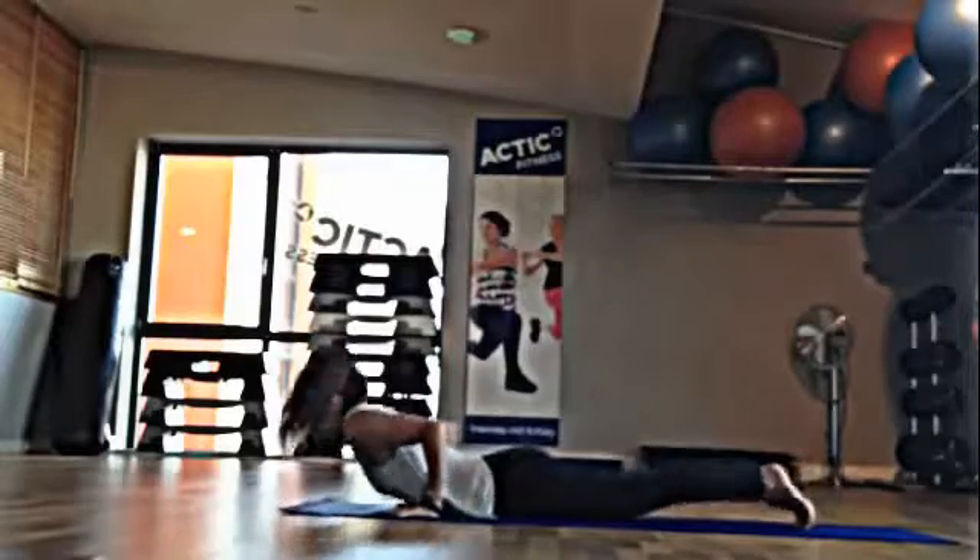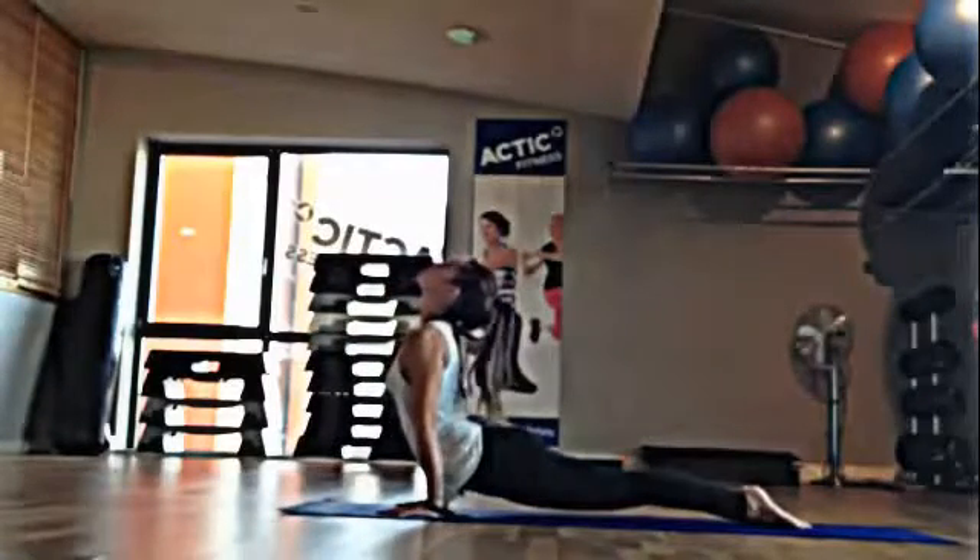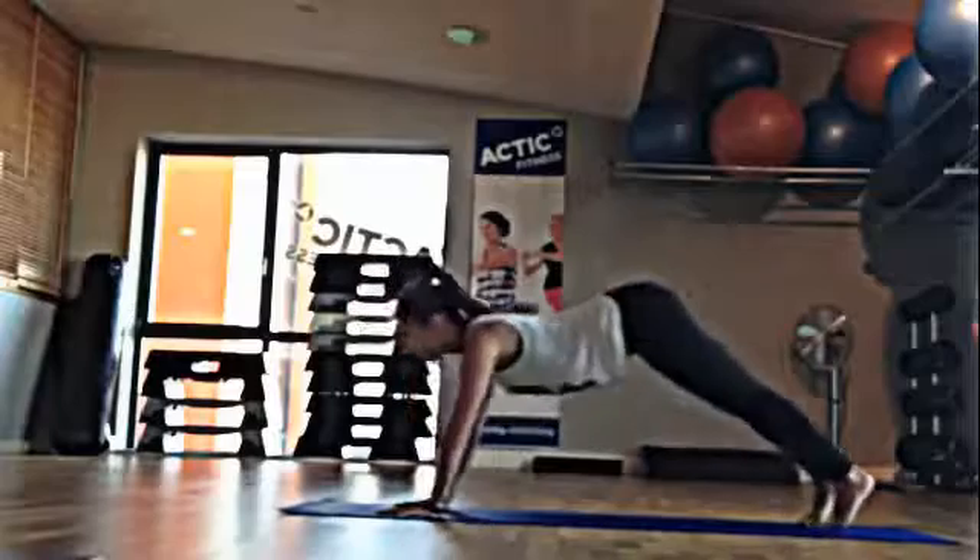Inhale, come over the toes, upward-facing dog. Exhale, push back, downward-facing dog.